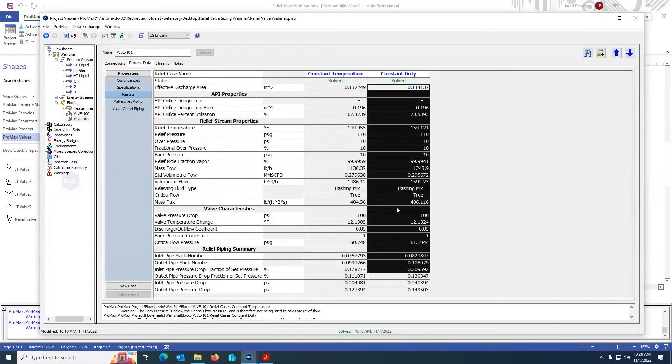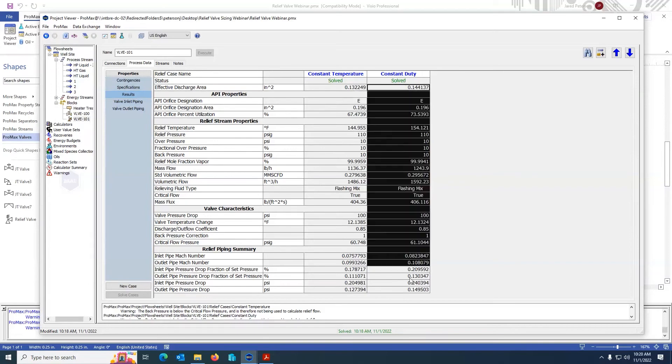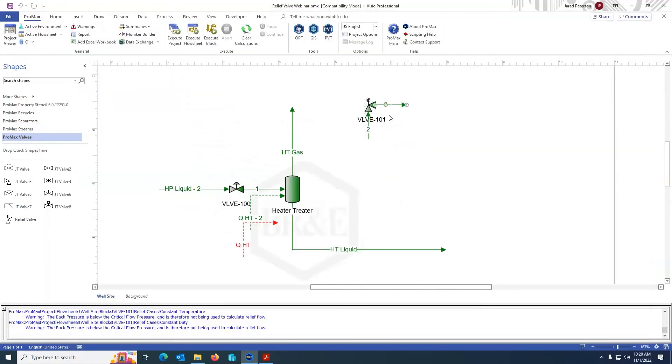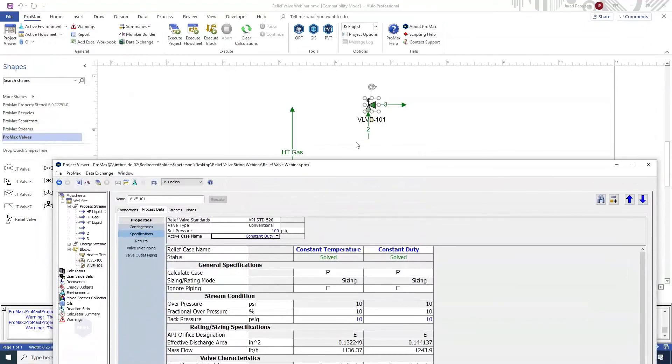I can see these results are fairly similar, as I would expect, but the constant duty case is larger. If I was going to send this system to, for example, a flare header network, I would say this is the case I want to send. So I would go to active case and change it to constant duty. Once I execute, the outlet and inlet conditions will be derived from the constant duty case instead of the constant temperature case, because it is the active case — whatever the active case is, that's the case that will populate in these outlet streams.